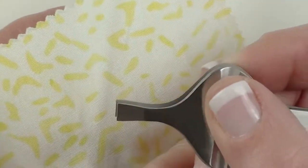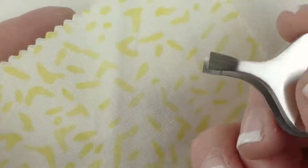Now, are they good for plucking hairs? I have no idea — I'm not going to use them for that. These are going to be my fabric tweezers.